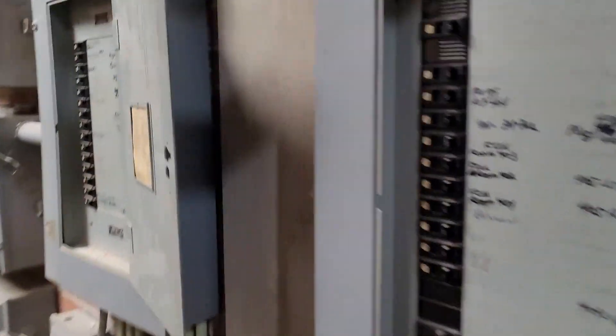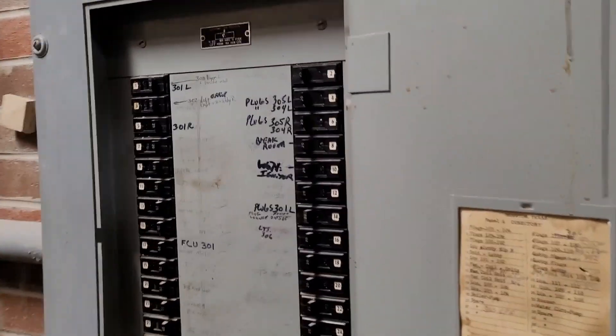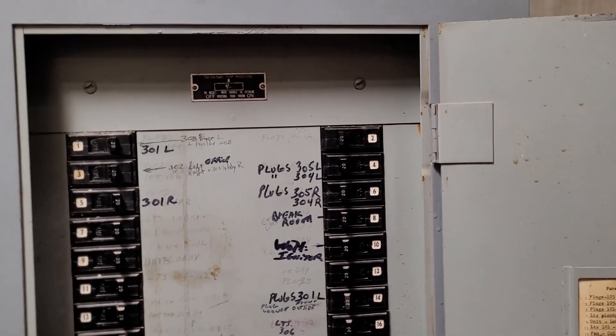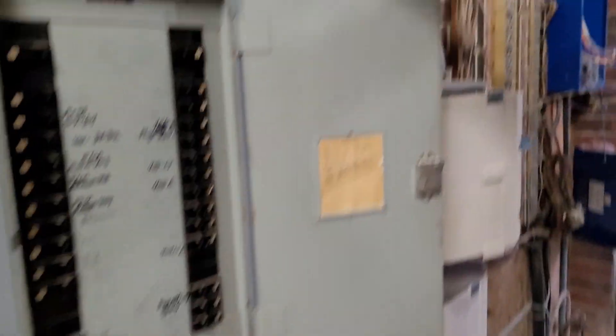The first thing I do is go to the thermostats and verify that there is no power at the thermostats. Next, since all of them have no power, I come in here and check all these breakers. All the breakers look good.